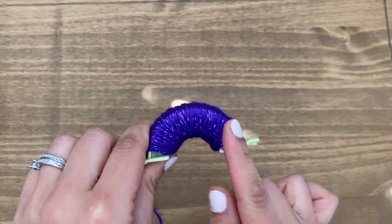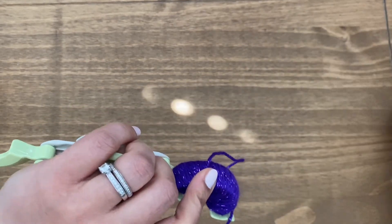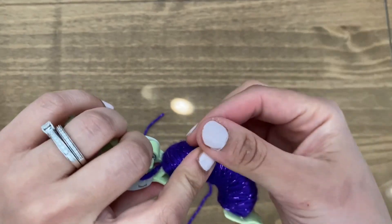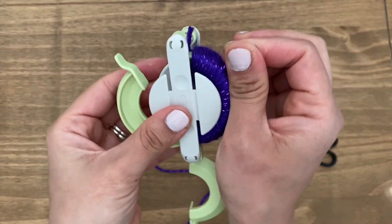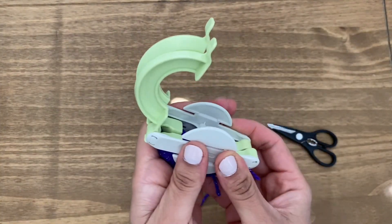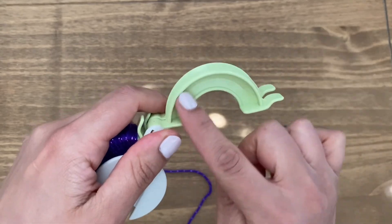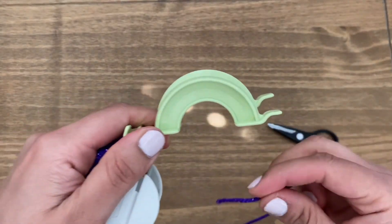I've gone around the whole thing 250 times and I'm going to snip it off right around here, leaving a little extra bit because you can always snip it off afterwards. Once you've done this, without letting it go, you're going to close this section. Now let's work on the other side. This is the reason why you counted this part — so we can have an even distribution on both sides. So you're going to go around this section and do 250 rounds as well.